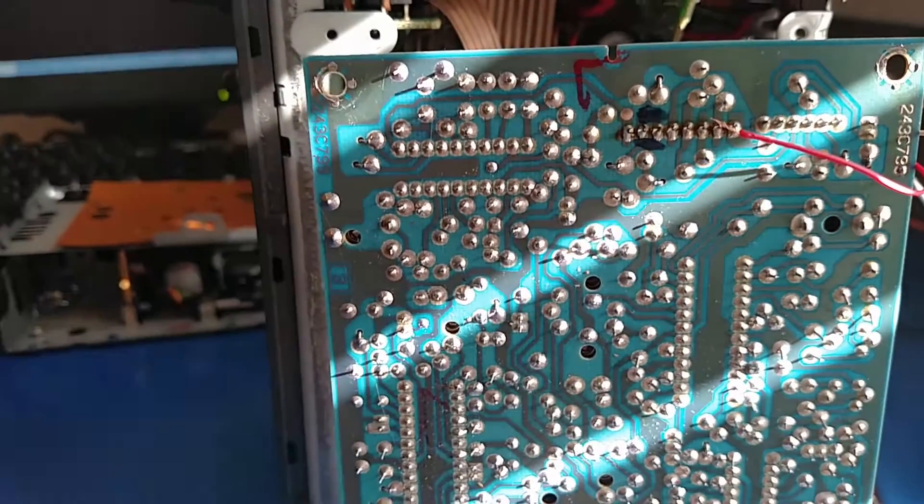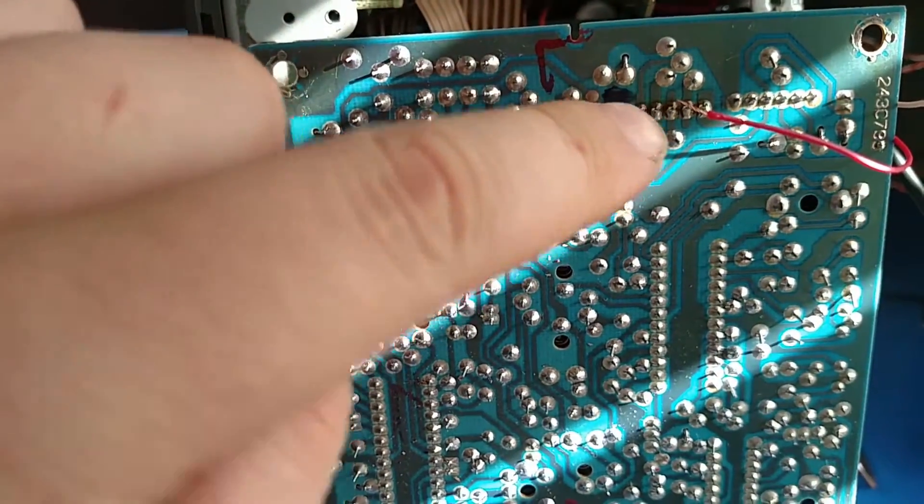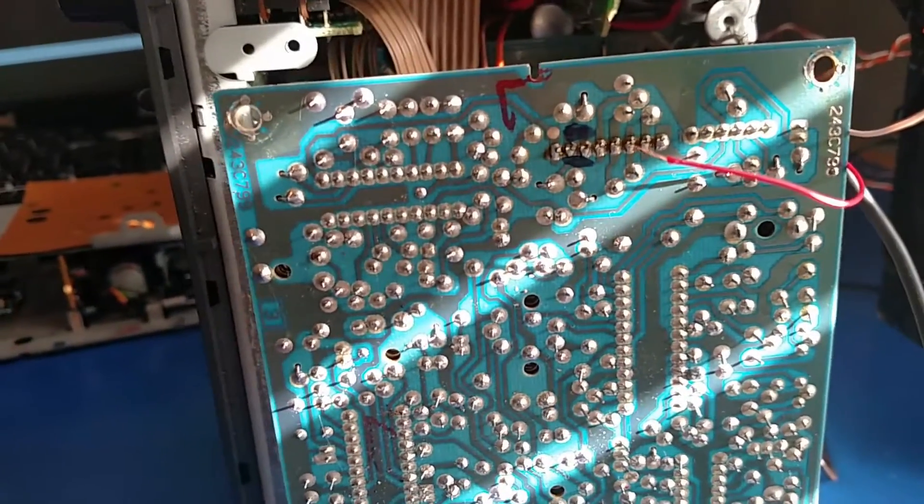And this is the FM board. So I'm going to need to desolder them here, follow them down to the bottom, desolder them, and then solder a switch in place.